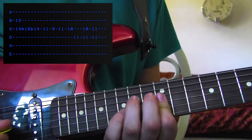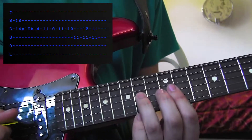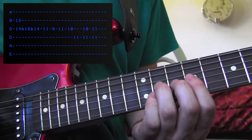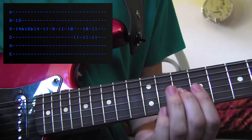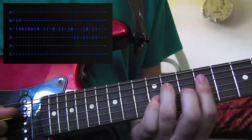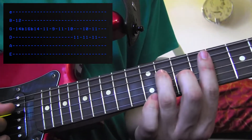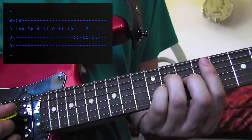This next part is so beautiful, it'll make Snake Man cry. What you're going to do is, after you finish that last bend and release, you're going to take your 3rd finger, go down to the 11th fret of the G string, do an 11, 9, back to the 11, then a 10. So you're going to play an 11 on the D string now. You're going to play an 11 and a 10 — 11 on the D and 10 on the G — with your 2nd and 3rd fingers, and then you're going to hammer on with your pinky to the 11th fret of the G string.